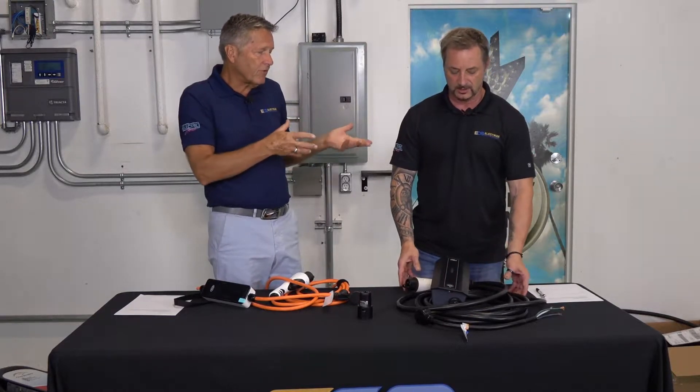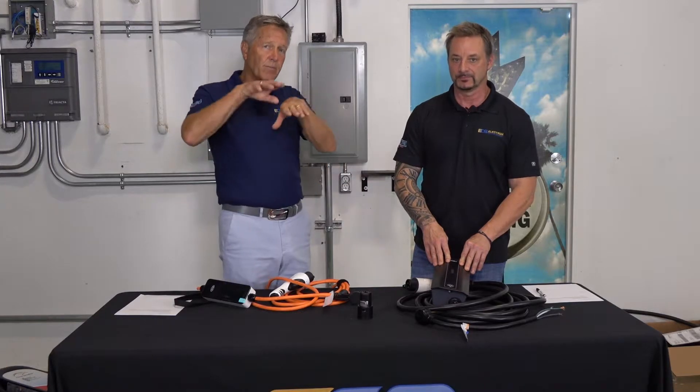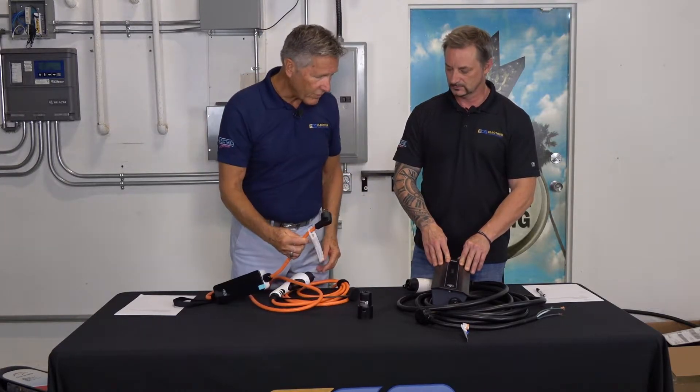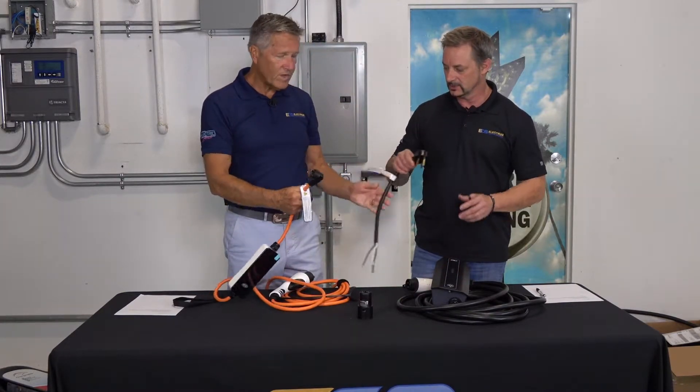With Level 2 you can also manage the power in the building. What if you don't have enough room in your panel but you want to install one? You need to be able to manage power intelligently. And another difference worth mentioning is the power supply itself.